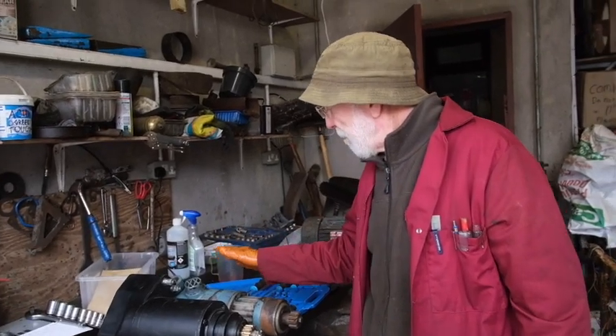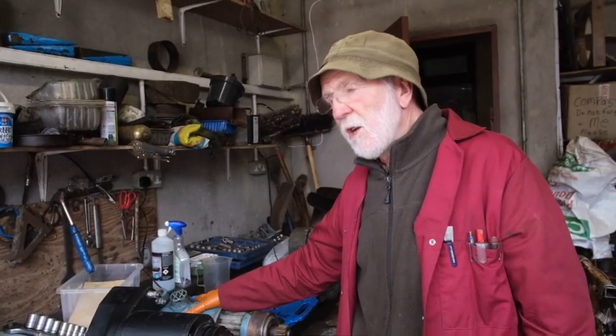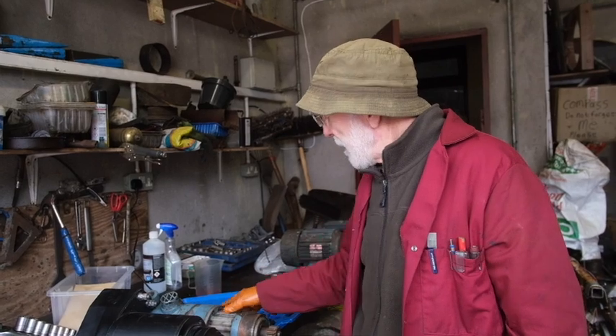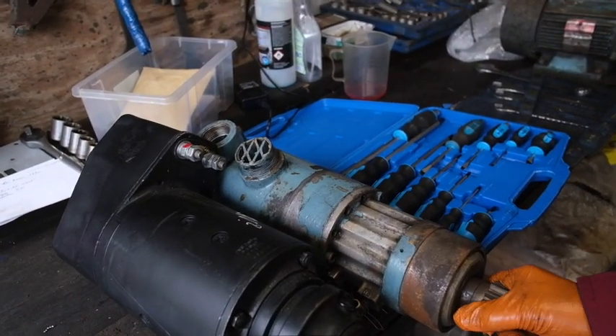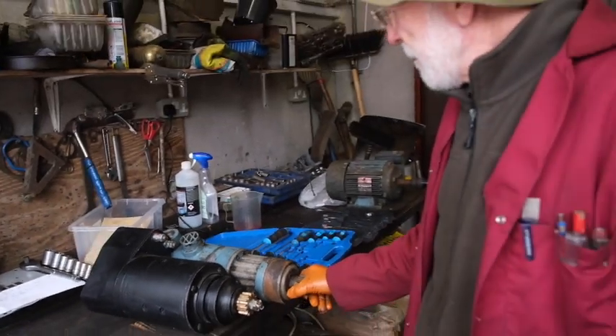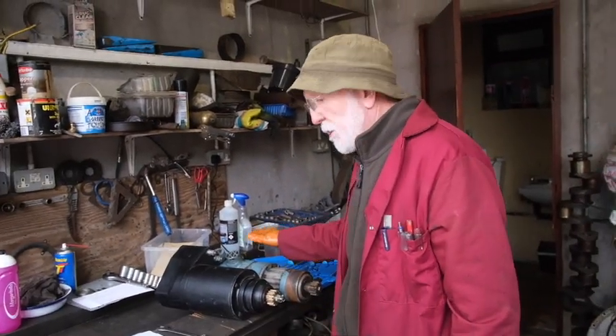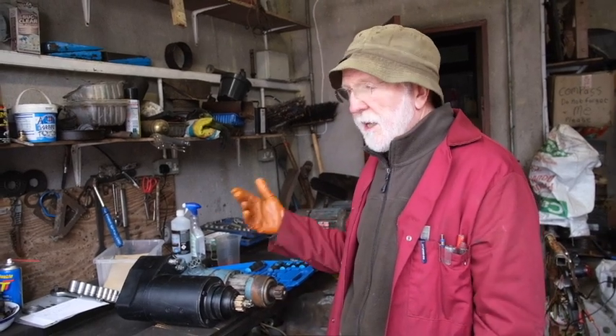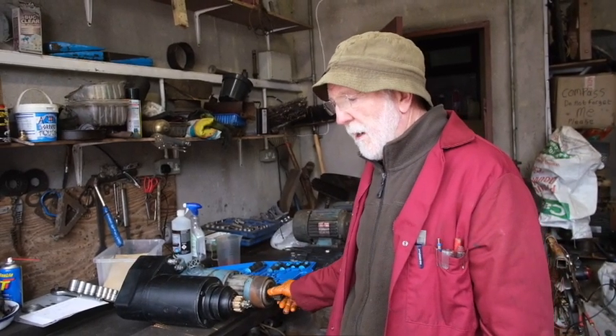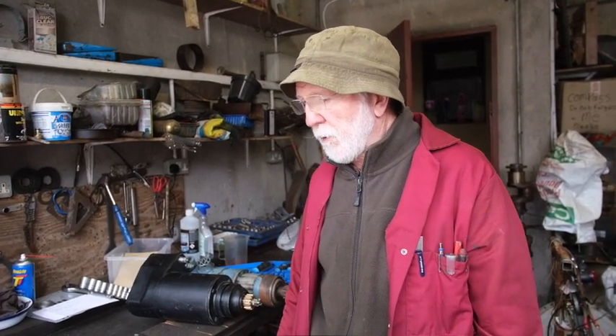Very occasionally on marine engines you'll find air starters, but they're getting really quite difficult to source now, although we do have a supplier. They use air starters on boats to reduce electric circuits — they just use air, so they're not relying on batteries.